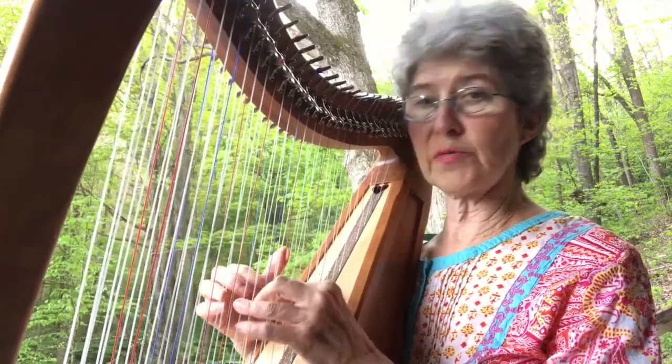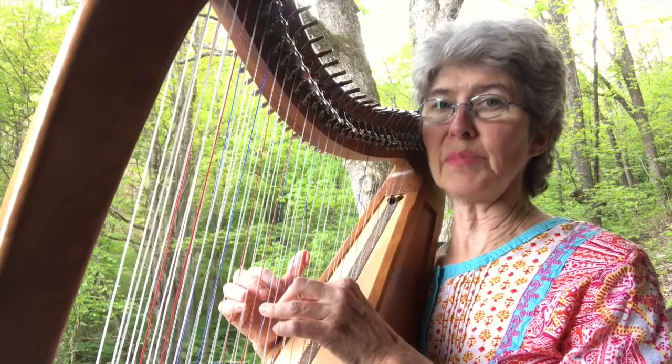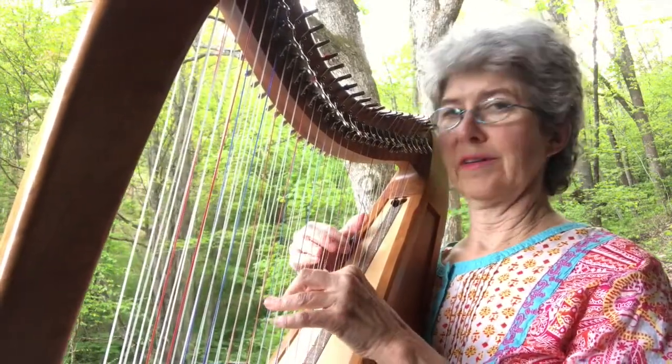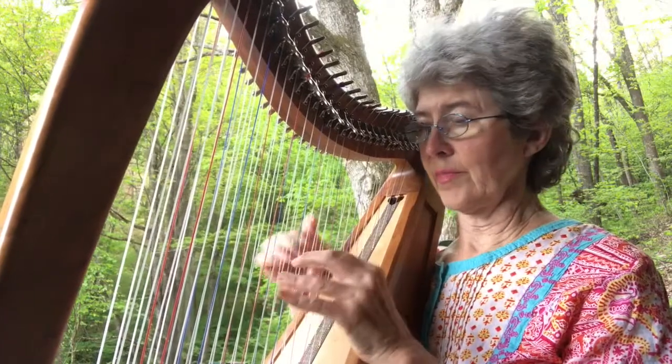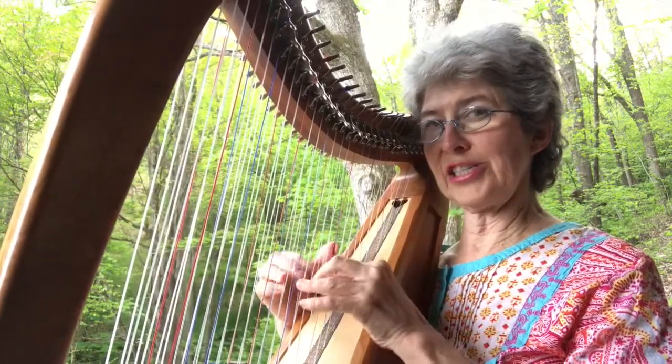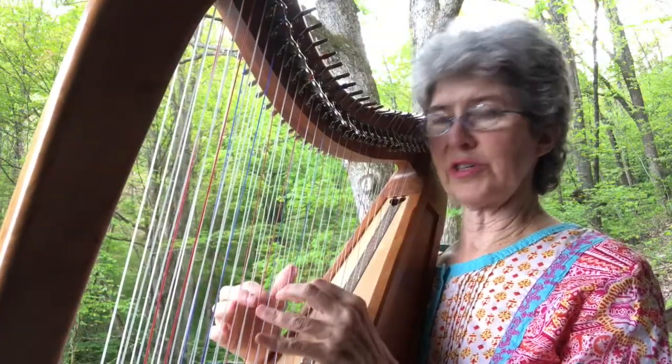I'll add in other chords for the chord progression done the normal way — either right across from each other or stacked an octave. I think I'll add D minor, E minor, F, and G. The G always brings you back to the C.